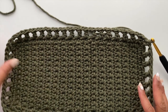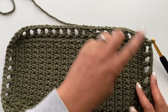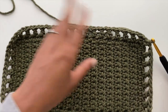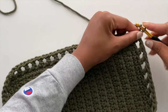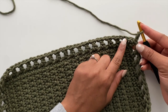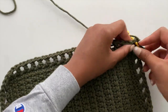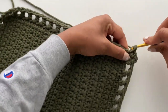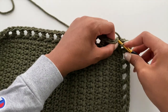From this point you are on cruise control — rounds three and four will be repeated until you reach the height you want. For round three, simply single crochet into every stitch in the round: start with a chain two, then crochet into every chain one space and into the tops of every double crochet stitch all the way around.